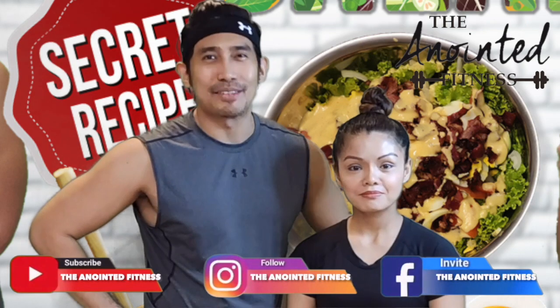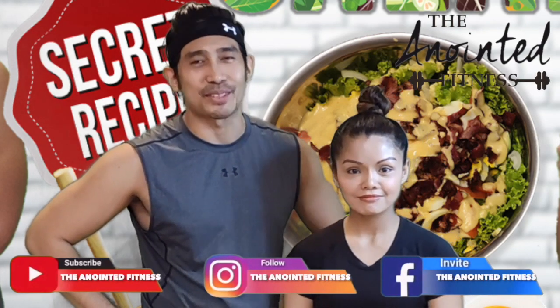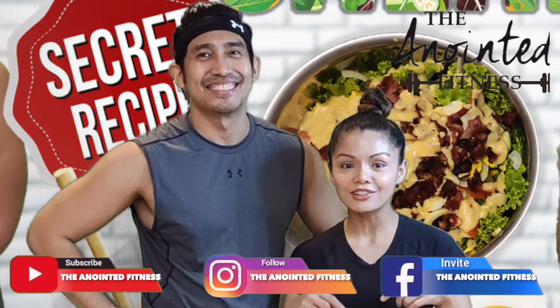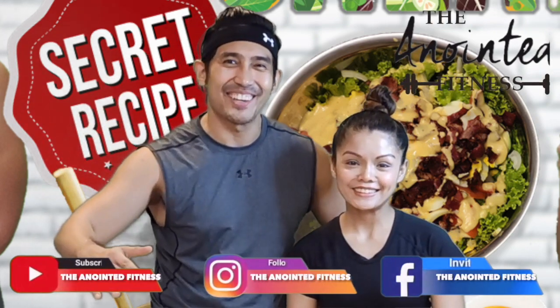If you happen to love this video, please hit like, subscribe, and ring the bell. Please leave your comments and suggestions below. See you in our next video. Bye!